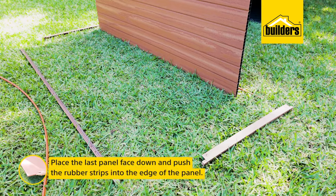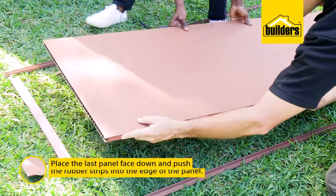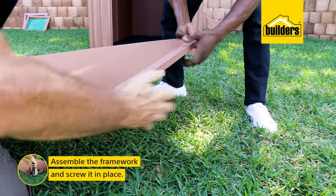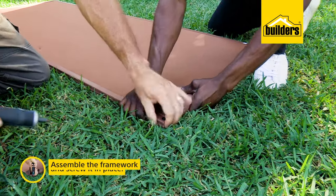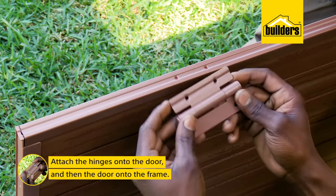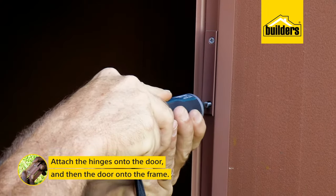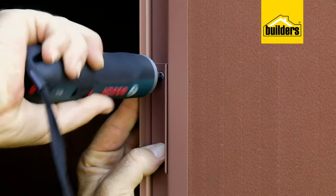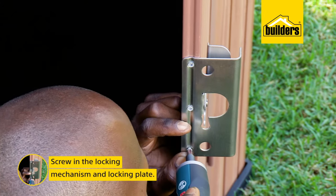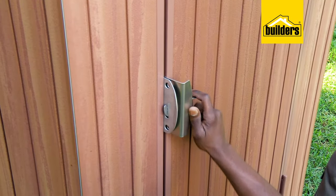Time for the door assembly. Place the last panel face down and push the rubber strips into the edge of the panel before assembling the framework and screwing it in place. We can then attach the hinges to the door, making sure the hinges are on the outside of the door and not on the inside. Then attach the door to the frame, before installing the locking mechanism and locking plate. All holes are pre-drilled.